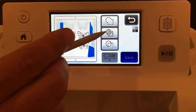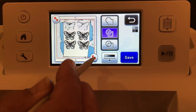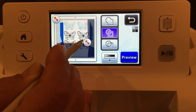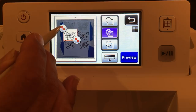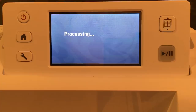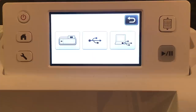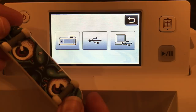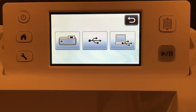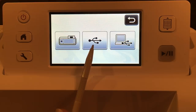For this example we just need one butterfly. I'm selecting the part I want and I'm going to say preview and save — just that one butterfly. Where do I want to save it? I have three options: save it to the machine, to a USB stick, or to a computer using a USB cable. For now I'm going to save it to the machine.